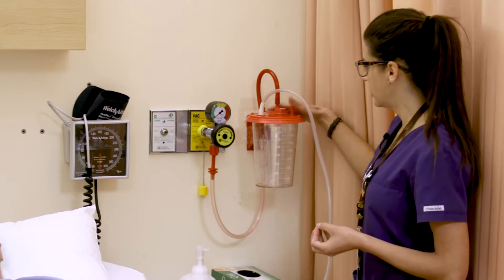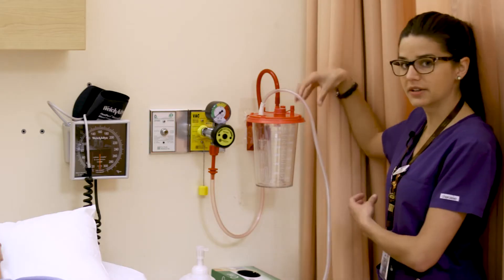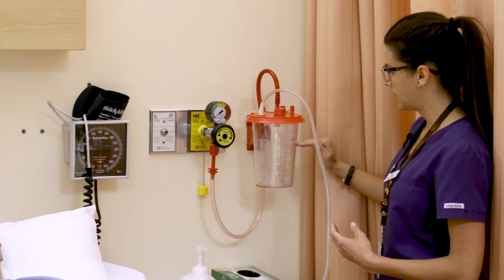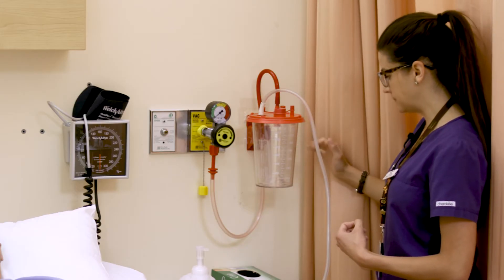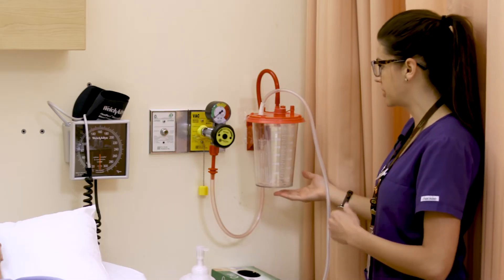There's a red tubing hooked up to the canister that's attached to the wall, and there's an inner canister that you can change out between patients and when it's full. You want to make sure that system is monitored and you can change it out if and when needed.